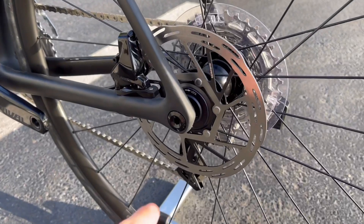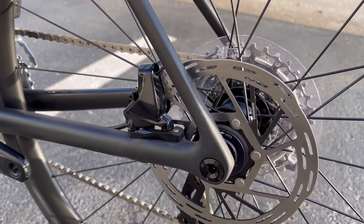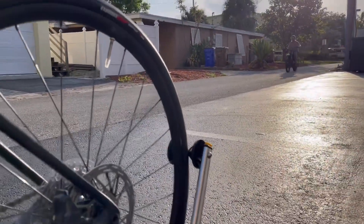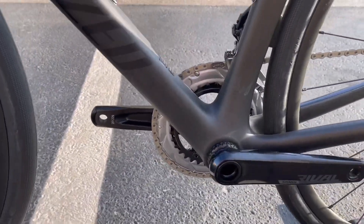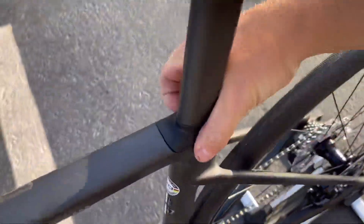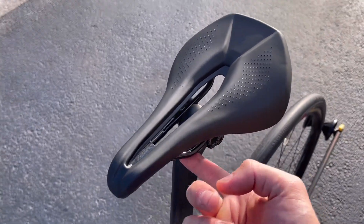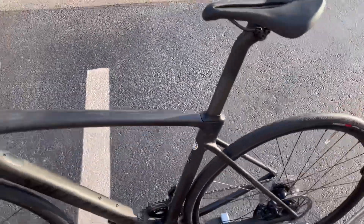You also have a SRAM Rival centerlock disc brake and flat mount disc brake on the rear. Because this is a Specialized Roubaix, it uses a proprietary seatpost — the Specialized Pav-8 seatpost, made only for the Roubaix. There's a small rubber elastomer cover plate on top, with the wedge clamping down below. The bike is outfitted with a Specialized Power saddle, 143mm width — it's the comp edition so it has chromoly rails and a plastic shell with a wide platform and a cutout for blood flow.